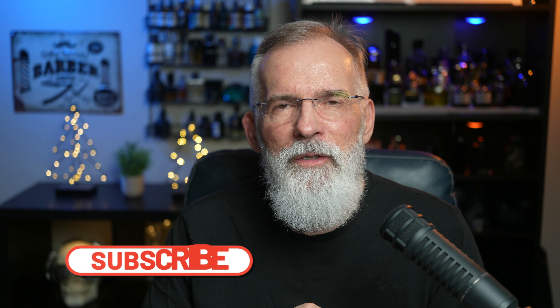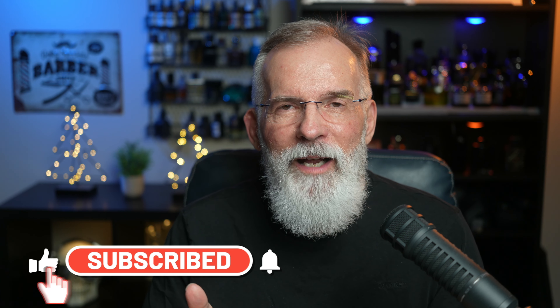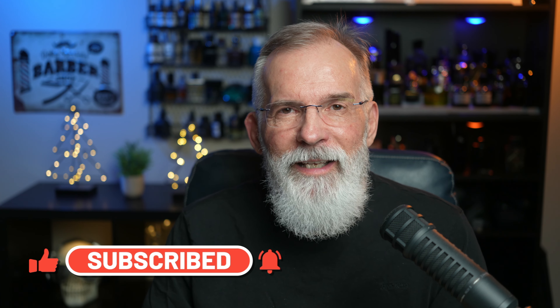That's all I've got for you today. If you enjoyed today's video and want to see more, give us a like and a subscribe — we'd appreciate it very much. We've now got over a thousand subscribers, and each one of you is awesome. Thanks very much, and we'll see you next time.